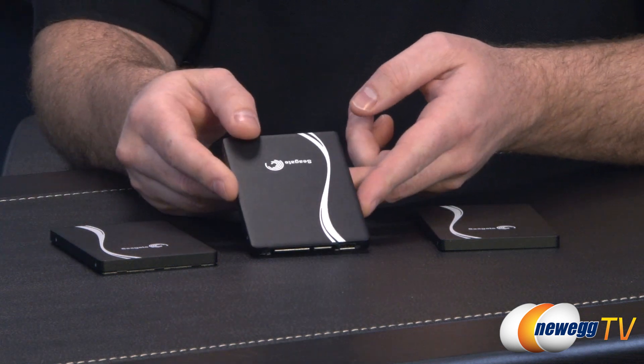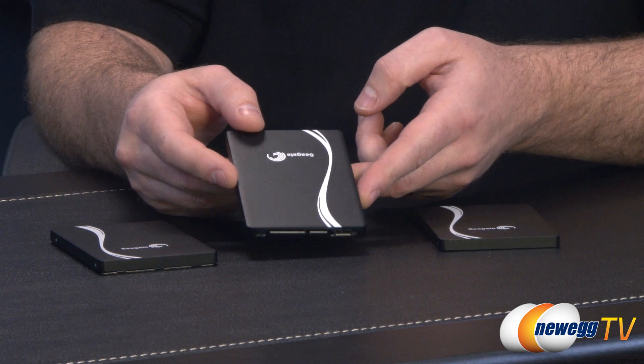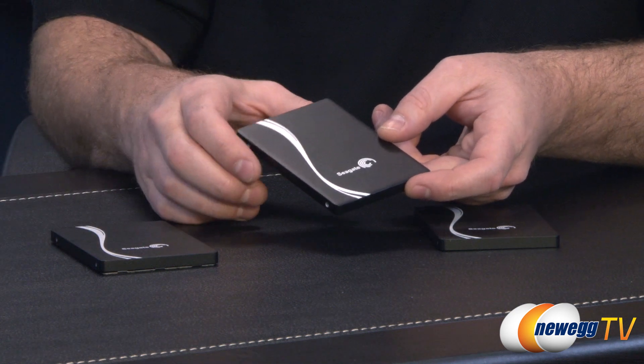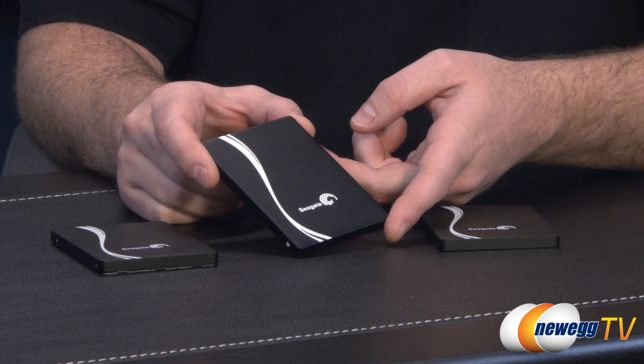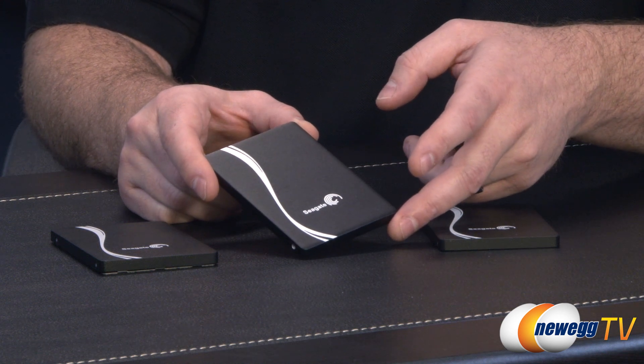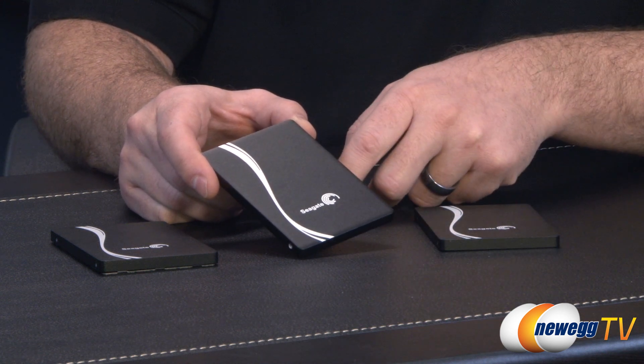If you do get one of these drives and want to take it apart, I'd recommend not doing that — they're actually assembled quite well. I have a disassembled version here so I can show you the internals, but it's not the kind of drive you actually want to pop open. They're constructed in such a way that you might damage the drive, so please try not to do that if you can avoid it.